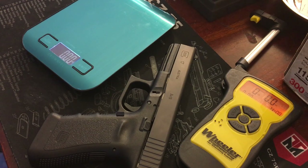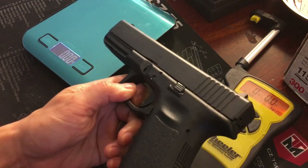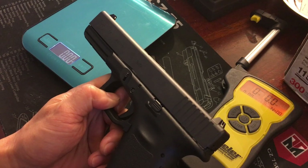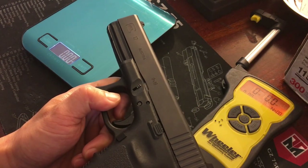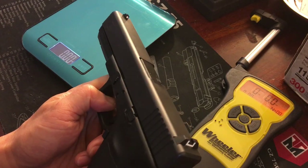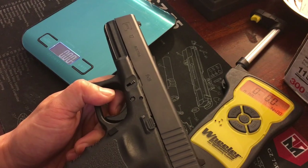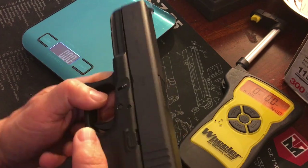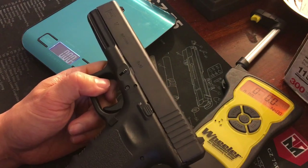This next video is going to be on the Glock 17 Gen 3 — the OG polymer pistol. For years I've been crapping on this and on Glocks in general because I never liked the way it felt — the trigger and all that stuff. But this channel is all about improving firearms and making them as pleasurable to shoot as possible, as accurate as possible, and as awesome as possible. So I got a Glock 17 and we're going to do all the things to improve what I don't like.